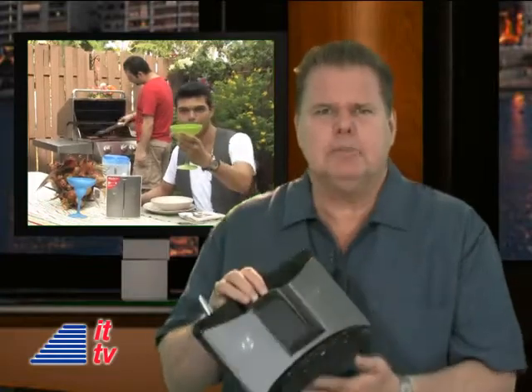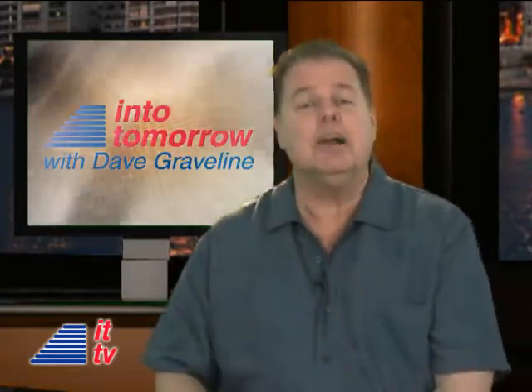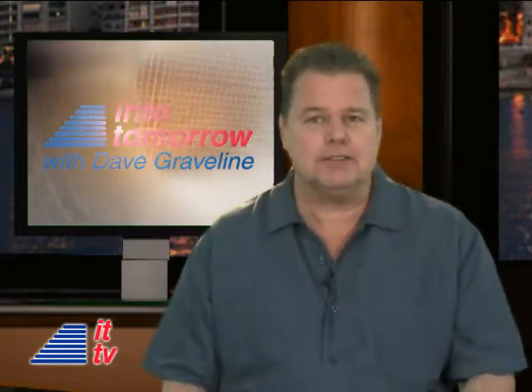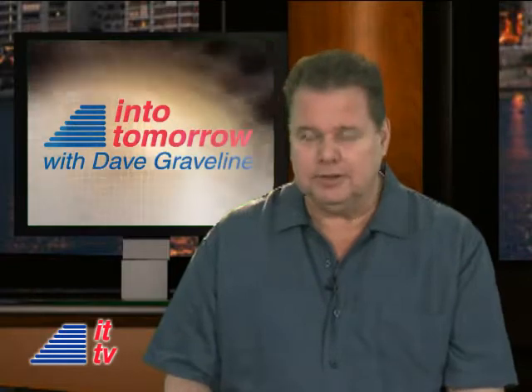Thanks, Rob. You're right — how bizarre is it that it doesn't have an off switch? I couldn't find one either. But I am impressed with how simple it is to set up, and it can come in handy for a lot of people. So, do check it out.